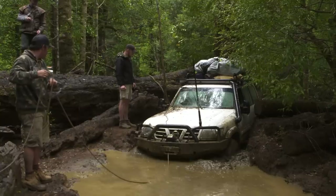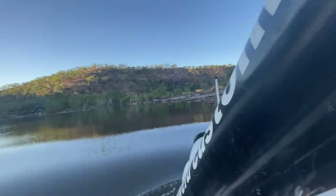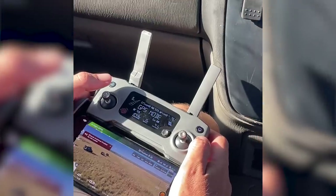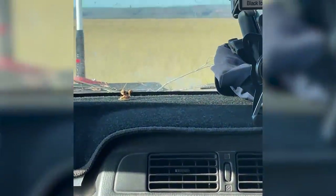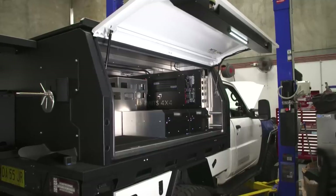How unreal is that? This four-wheel drive is going to be one of the hardest working vehicles in the country, so the 12-volt system needed to live up to that. This is going to be worked hard all day, every day. You've absolutely nailed it with that 12-volt setup, and the whole canopy in general. I'm sure they're going to love it.